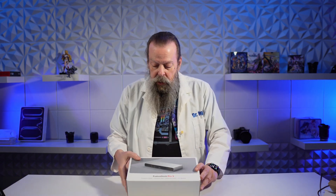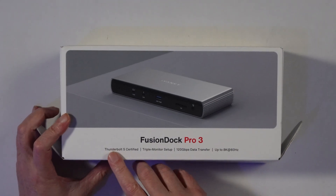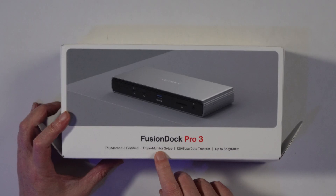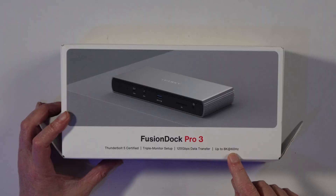It's always fun to figure out how to open these. Here we go — Thunderbolt 5 certified, apparently by Intel. Triple monitor setup, although there are some caveats I'll point out later. 120 gigabits data transfer in certain cases, and up to 8K 60Hz monitors. That's pretty impressive, though of course that's really just Thunderbolt 5, not this thing specifically.